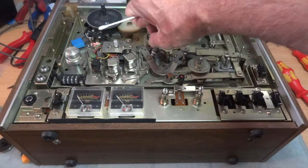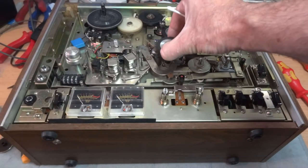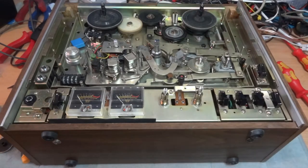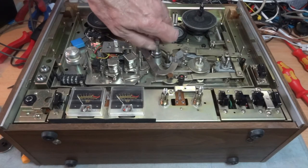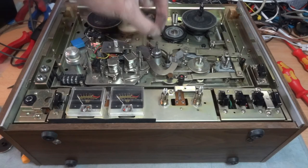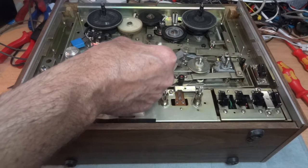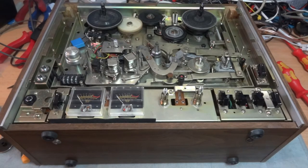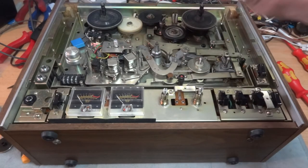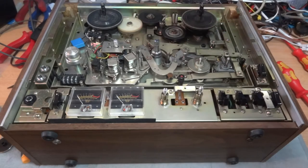Then we've got the capstan - it spins around and grips the tape between itself and the pinch roller. Give this a good clean. Also, this is a two-part thing - it's the seven-and-a-half inch adapter, so take that off and it will reveal the three-and-three-quarter inch speed controller underneath. Give that a good clean as well - two lots of cleaning in there, so don't forget to do both.